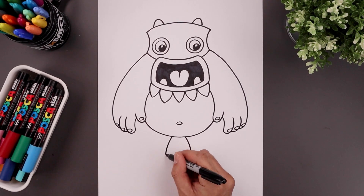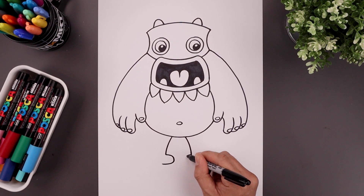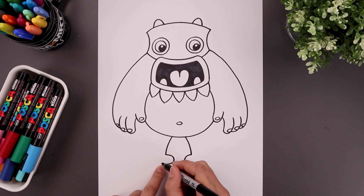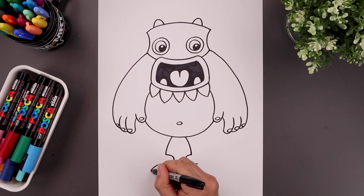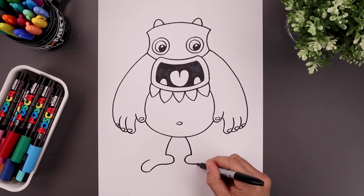Now we're going to add a toe pointing in. From the ankle, come in, round up the toe and then bend that back out. Let's draw the first toe — from the bottom of the foot, point out and then down, round up the toe, go up and then bend that in. We'll do the same thing on the right.